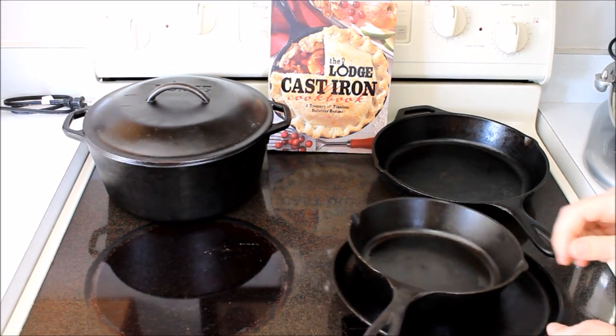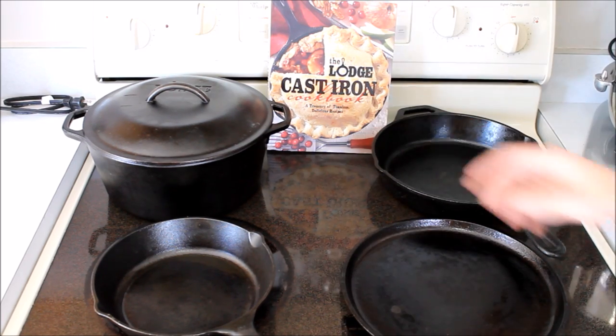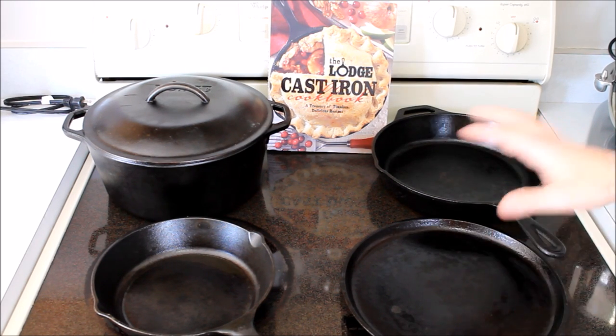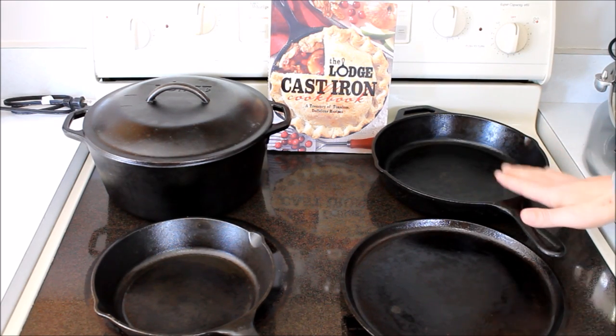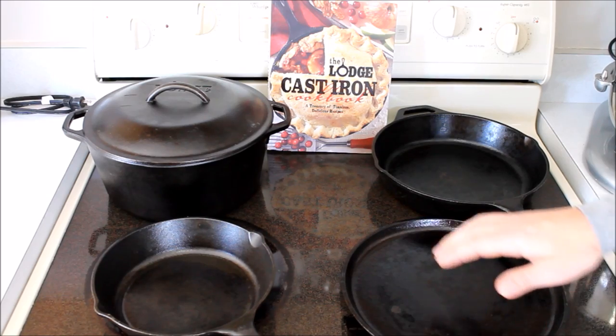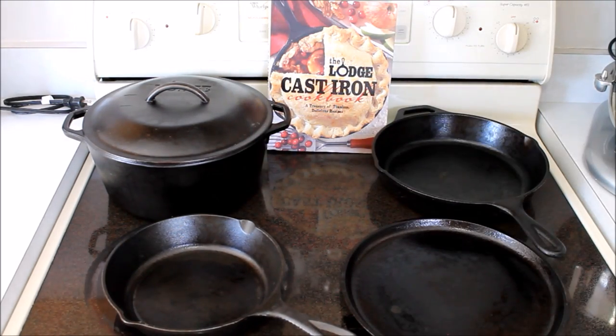At first we had a lot of hesitation. Cast iron does require some seasoning and there's different care with it. It's heavy. We weren't sure how it was going to fit into our lifestyle — how well is it going to work, how well does it cook? We've got a glass top stove here — is it going to scratch it up? Do we have to get a new stove and go gas? So we took the leap and we bought a bunch of cast iron. The brand we're using is Lodge — I'll talk a little bit about that later. We've had this now for about six months. We've got a 10-inch skillet, a 10-inch griddle, an 8-inch frying pan, and a 10-inch Dutch oven.